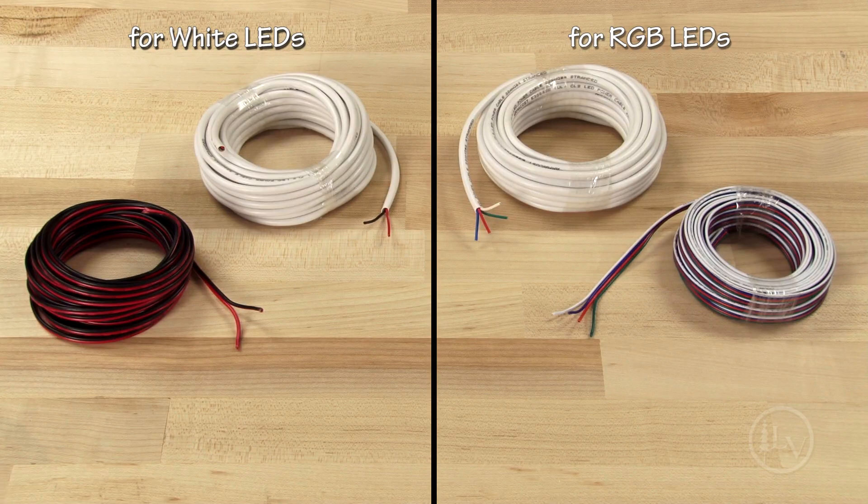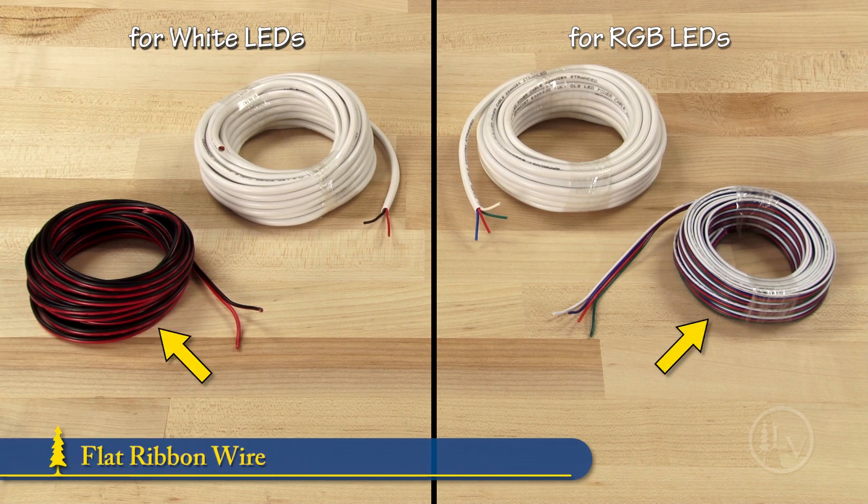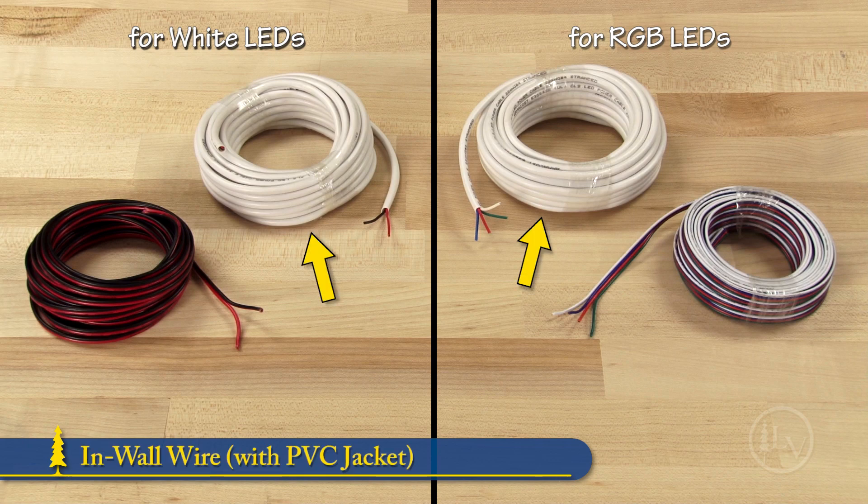You can also purchase 8 meter rolls of 22 gauge wire in two formats: flat ribbon wire for most applications, and in-wall rated wire that has a PVC jacket for use when the wire will be hidden inside a wall.